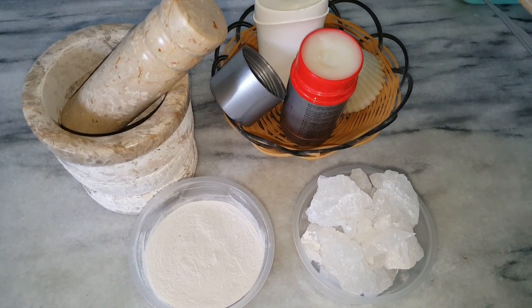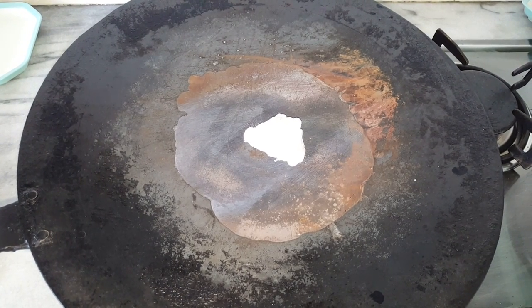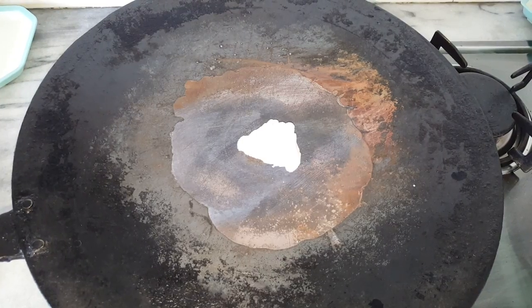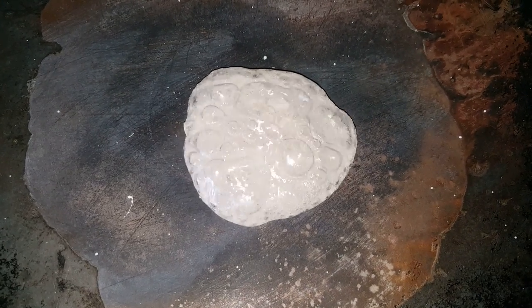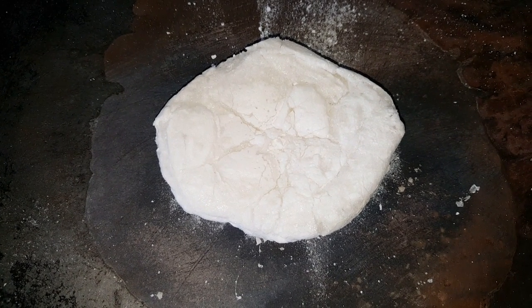I have placed a small piece of alum crystal over the heated pan, and you can see it has started to liquefy and foam. Now it has been completely solidified.